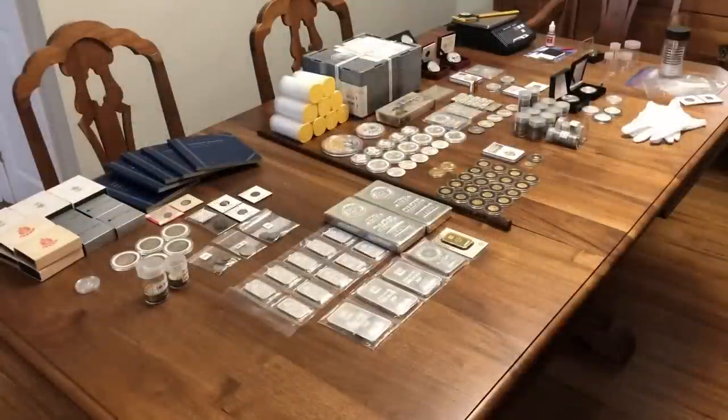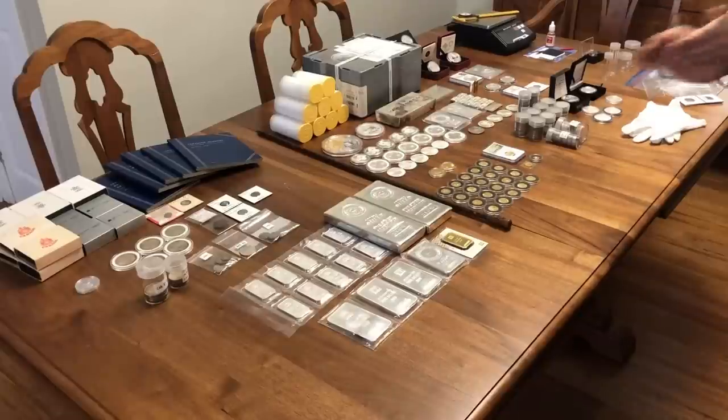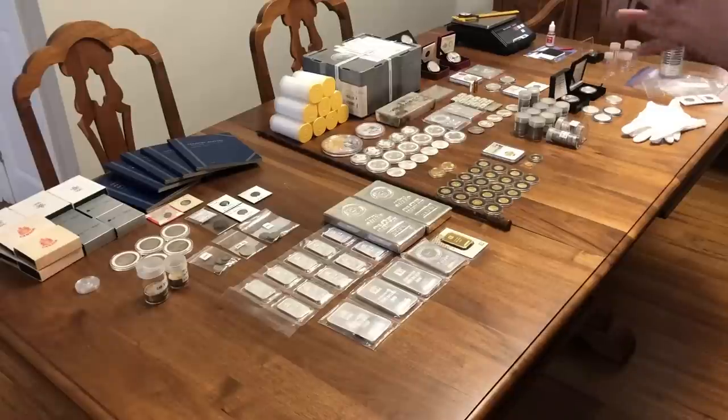Good day and welcome back to my channel Silver Flyer. In our last video — my first video — we did an unboxing of about 490 ounces of silver and seven ounces of gold. It was a lot of fun and I did have some requests to do some follow-up videos. I do have some ideas for future videos that I'd like to introduce here while I'm at it.